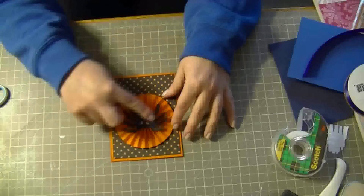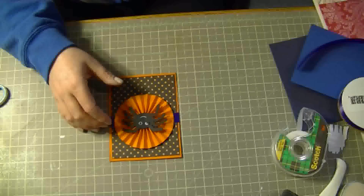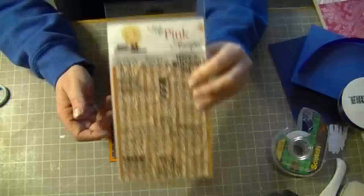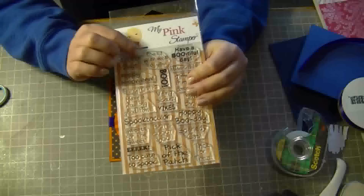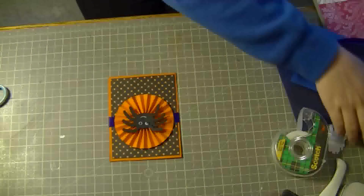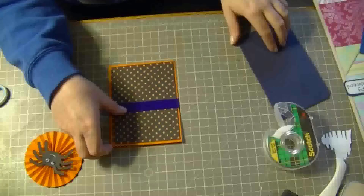He's going to go right here and then I just glued the spider on. I used my pink stamper — I believe it's the Spooky Puns set. It's got things like trick or tweets, best witches to you, boo, very scary, spooktacular, sweets for the sweets — all sorts of really cute sentiments. So I just used the Happy Halloween one.